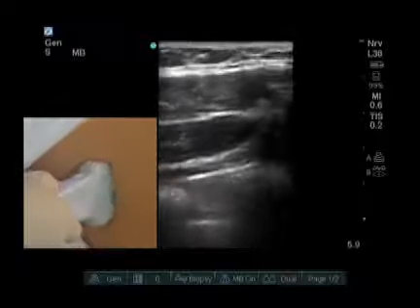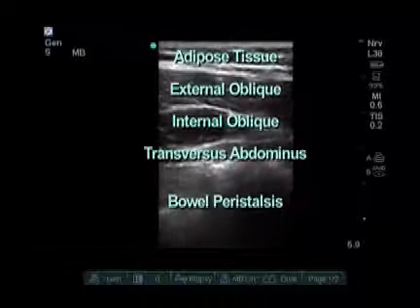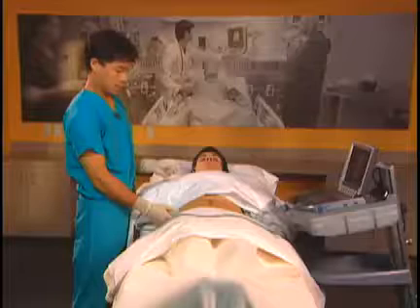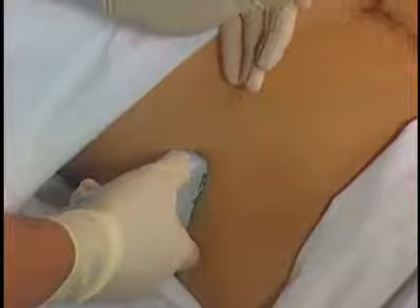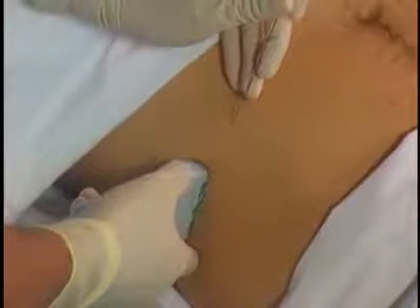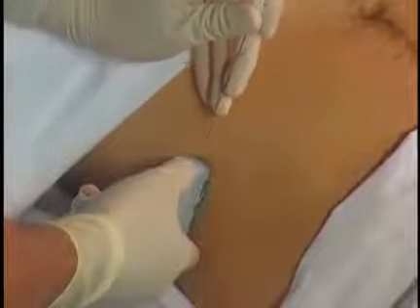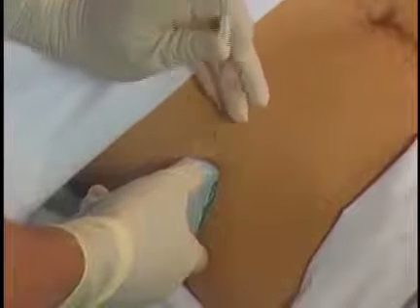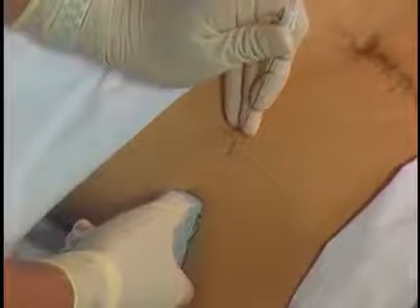To actually do the block, I turn my probe 90 degrees, keeping those planes on the picture. I still see the external oblique, internal oblique, and transversus abdominis deep. My needle approach is going to be from anterior to posterior. It's important to start several centimeters away from the probe in order to see the needle well. If you start too close to the probe, you'll have a sharper needle angle and will not visualize your needle as well. Flat needle angles far away from the probe will allow you to visualize your needle.